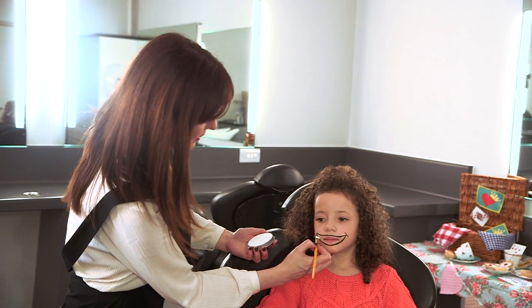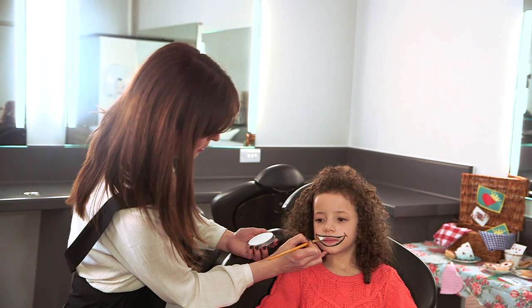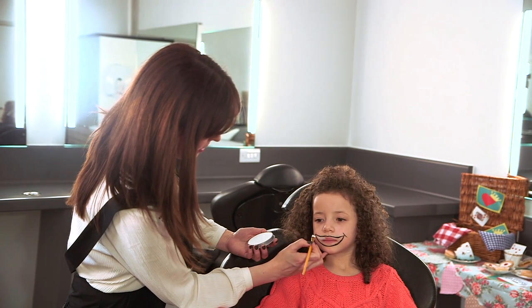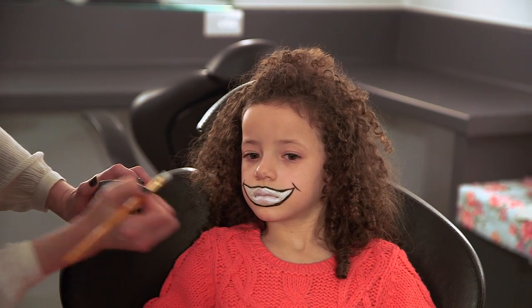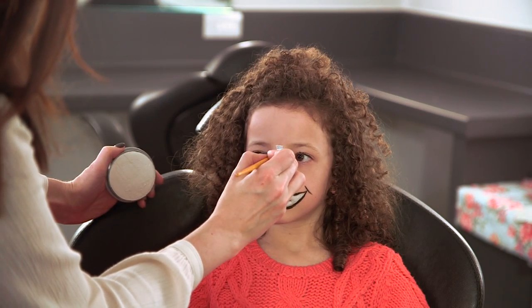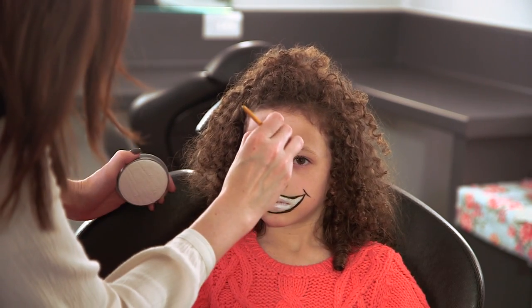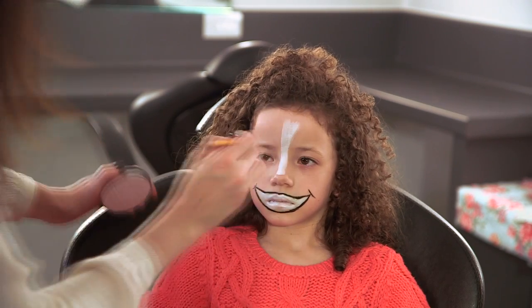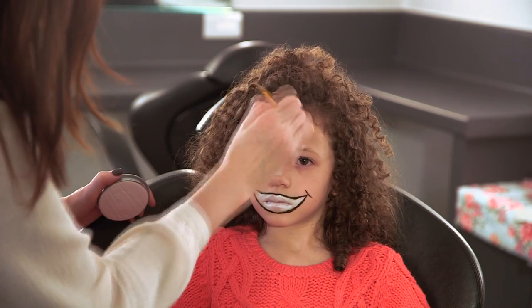Now I'm going to fill in the mouth with the white face paint. I'm using this square-shaped brush, and it means you can get right up to where you've done the outline. We're going to do the white stripe down the nose — a lot of cats have this sort of look. If you fan it out into a triangle, this is really easy. It's just big blocks of colour and filling them in.